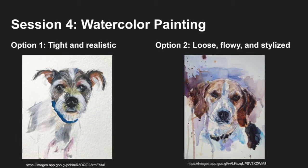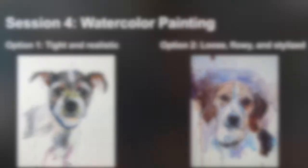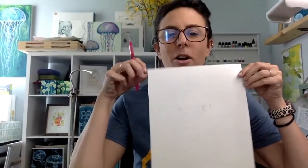You have two options when doing a watercolor painting. You can do something very tight and realistic where the details are on point, or you can do something that's very loose, flowy, and a little more stylized. Sometimes you can use different colors and make it look more abstract. The possibilities are endless and either way is going to be beautiful. I'm going to show you both — a loose and watery start, and then how to refine some of those details.